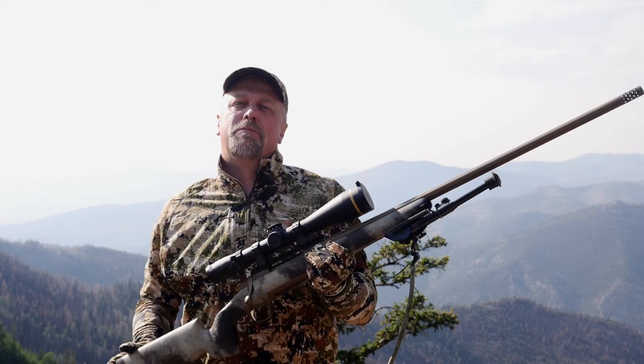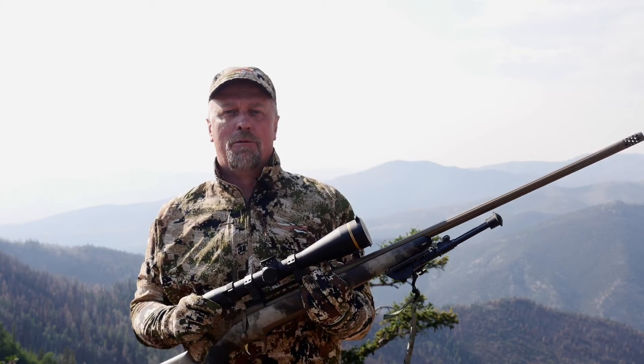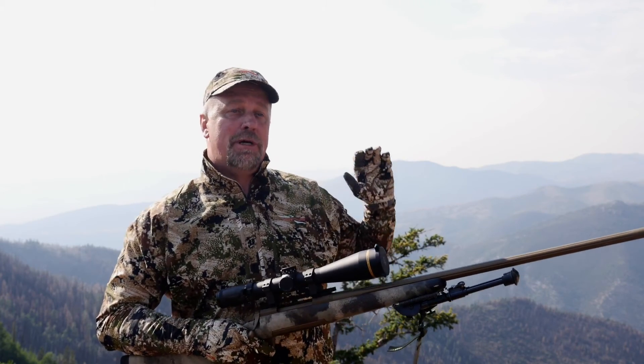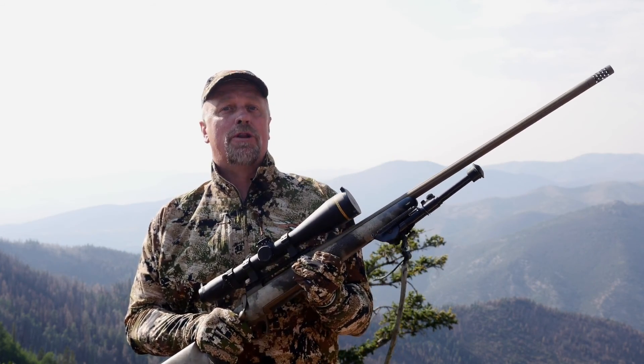Basically anything that could have been improved on in the VX6 has been taken care of with the VX6 HD. But before anybody drops a small fortune on a rifle scope, they want to know what it's going to do to make them a better hunter and more successful in the field. I can tell you from utilizing this in a field environment — this is the lightest and the brightest scope I've ever had a chance to use out here. It tracks both vertically and horizontally to absolute perfection, and that second revolution of the turret allows me to get way out in long range when shooting in vistas like this. Hands down, in my opinion, this is the best rifle scope on the market today.